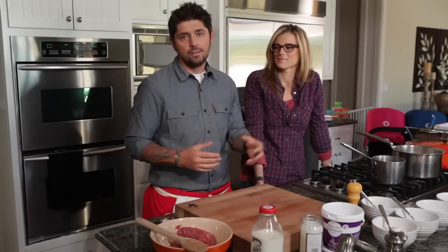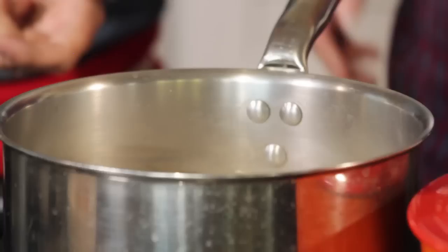Today I'm going to do one of my favorite dishes as a kid. Hachis parmentier — or in English we say shepherd's pie.